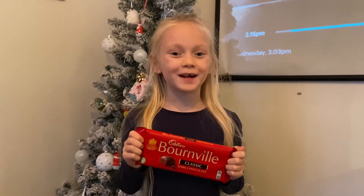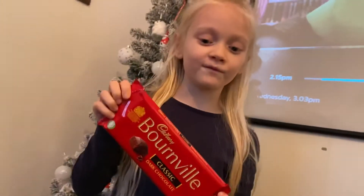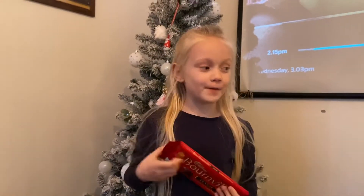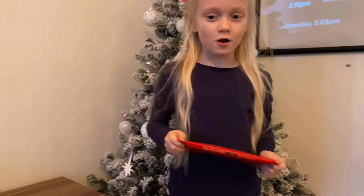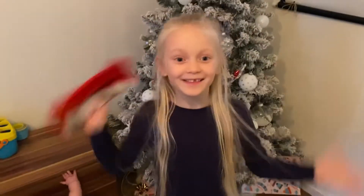Hi guys, welcome back to Freer's Playtime. I'm sorry I haven't been on YouTube for a while. Today we're going to make some Ballroomville chocolate fudge and it's going to taste nice. Make sure to hit subscribe down below, make sure to comment. Let's get started!